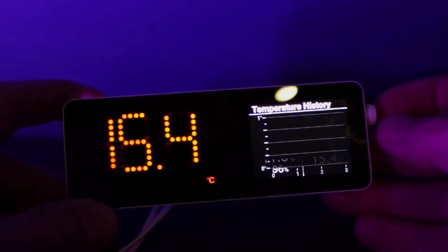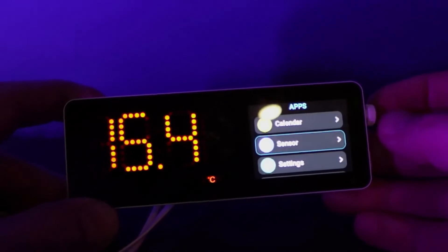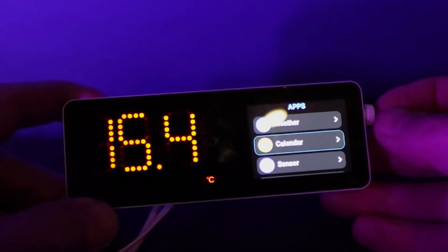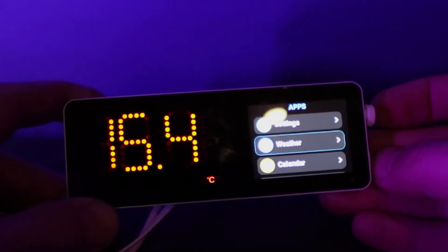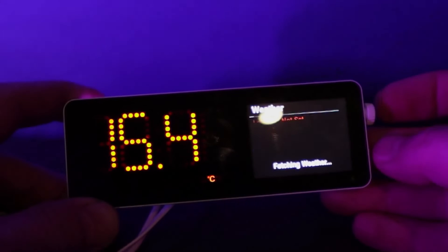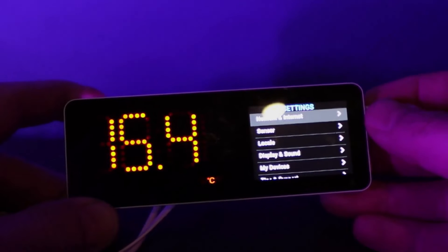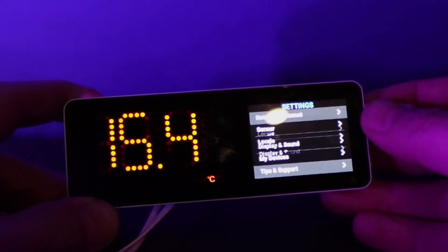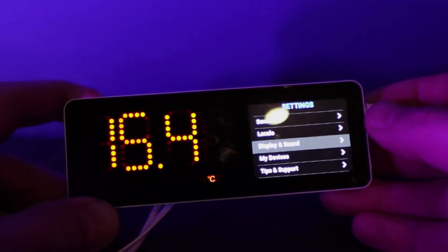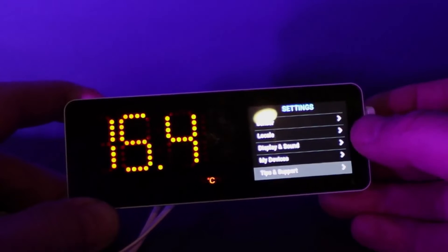We can go back and adjust all sorts of things like the alarms and the display settings. I'm really impressed with this little device.